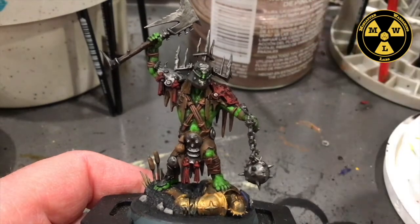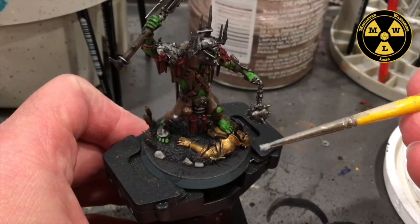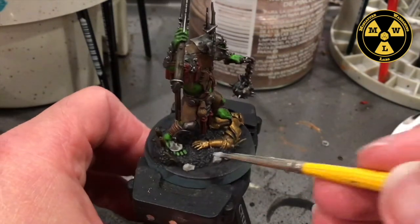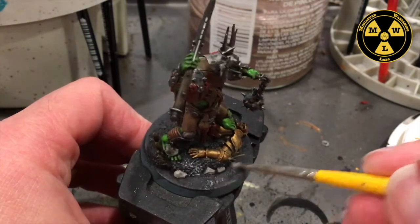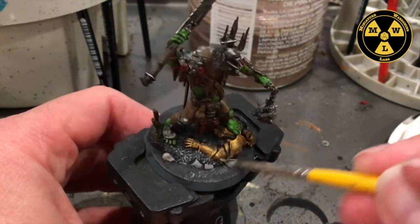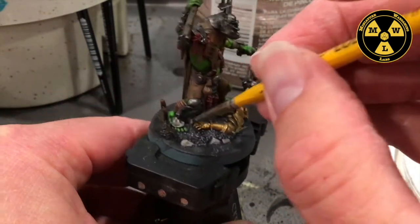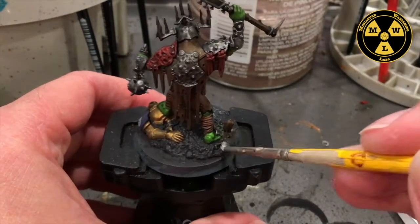Now I'm going to take some Ash Gray. I have a very fine point brush that I've hacked down into a tiny dry brush. I'm going to turn it on its side and round it back and forth, just catching some of the grit — just the peaks of it — that way it stands out.